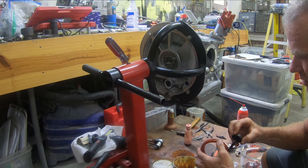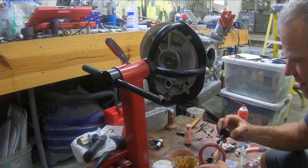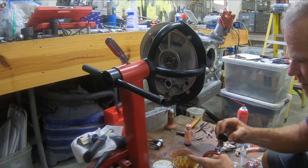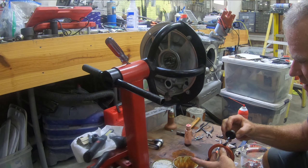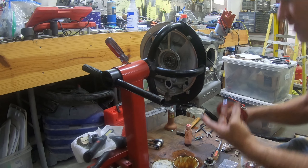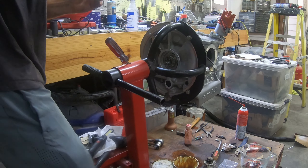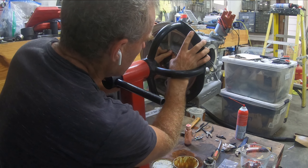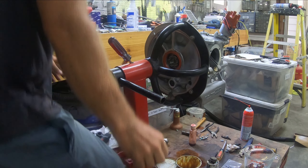Now I'm going to take some white grease paste and put it on these shims here to make sure they slide well. I put a little oil on there as well. The difference between white grease and assembly lube is kind of a mystery to me, but I just want to make sure everything is in good shape for sliding around.